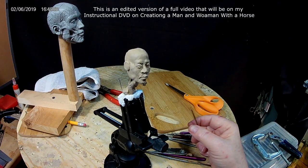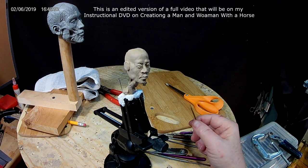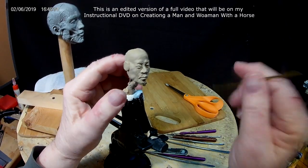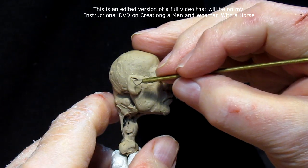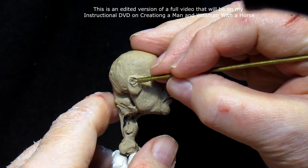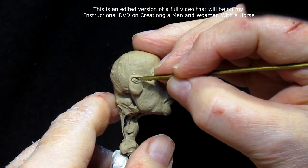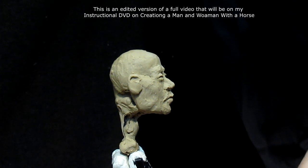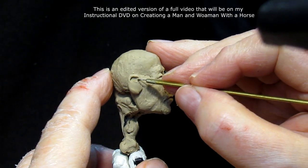I'm using this ear on my mannequin to work from. You can also get illustrations out of books on the structure of ears.